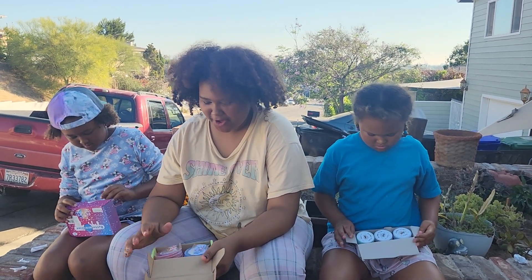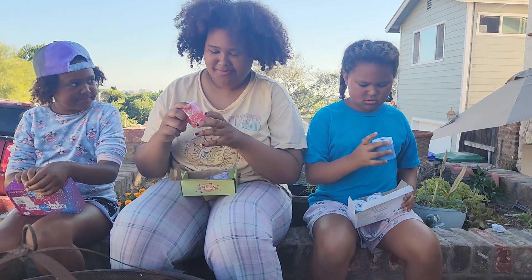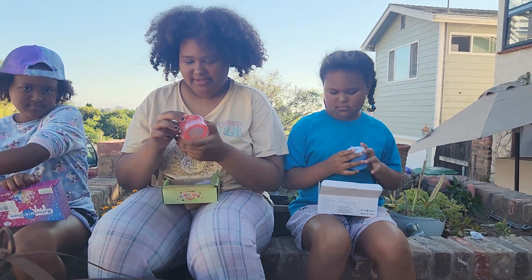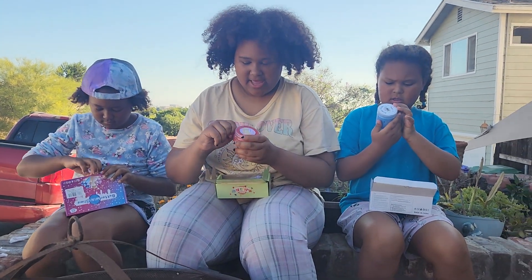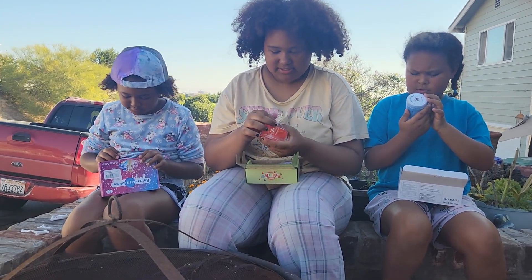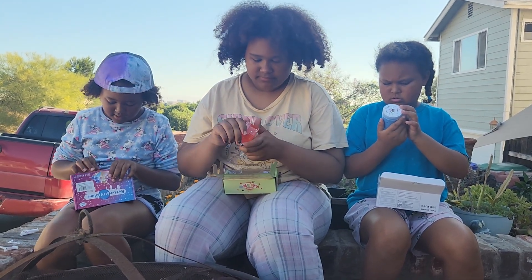I'm opening this one first even though I like blue better. The package right here is a little bit ripped, and the beans are kind of separated — it should be all mixed in together.